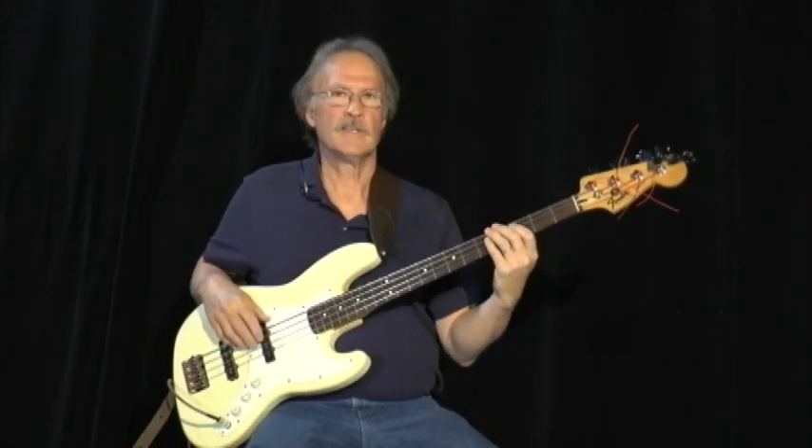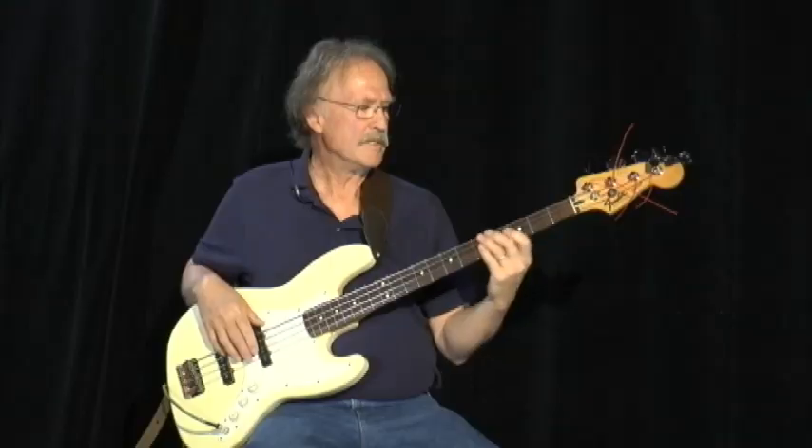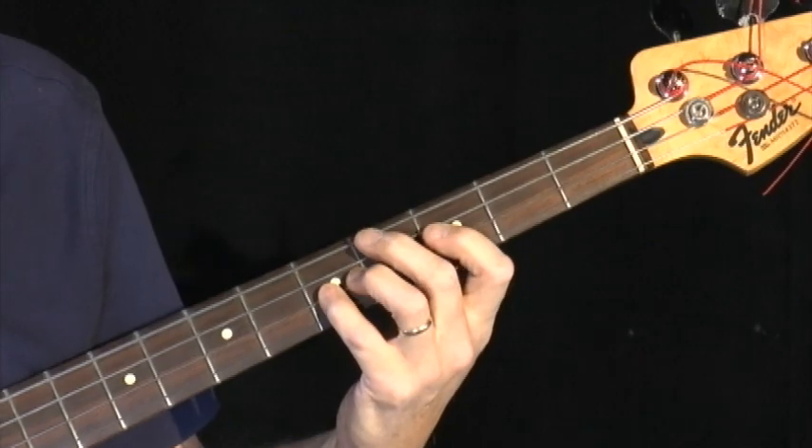We're going to use the key of C, so we'll be on the A string, 3rd fret, D string, 3rd, and D string, 5th fret.